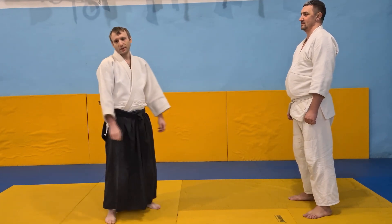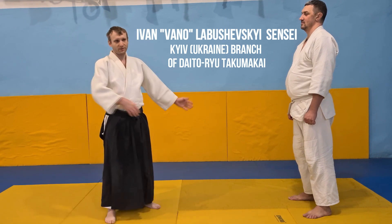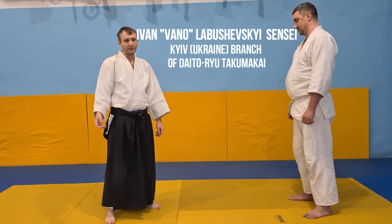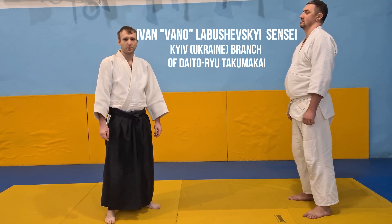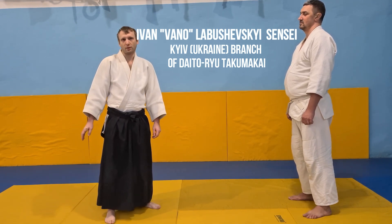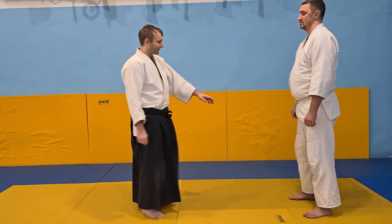Hi and greetings from Ukraine. I would like to talk about Tenkan a bit, so I'll demonstrate a few variations of Tenkan and explain my understanding of it. Let's start from the beginning — from the first Tenkan done mostly in all Aikido dojos I know. So it looks like this.